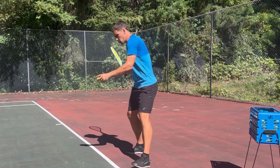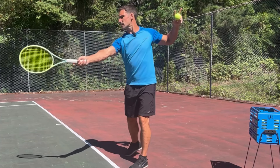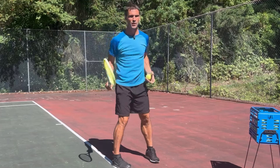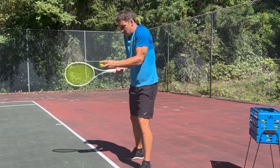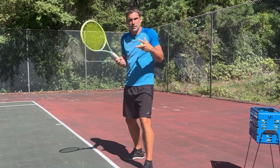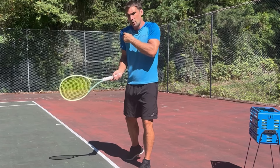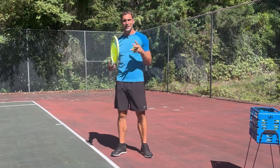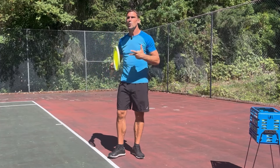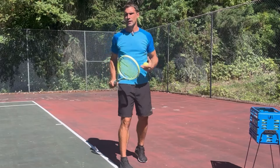One of the big ones is spacing. If you get too close to the ball, it creates a physical challenge. Instead of making contact out in front and being able to keep your head still, now you're getting jammed — there's a physical restriction with the shoulder coming through that makes it really hard to keep your head still. So often players need to fix problems with spacing and setting up in the right position before they can keep their head still through contact.